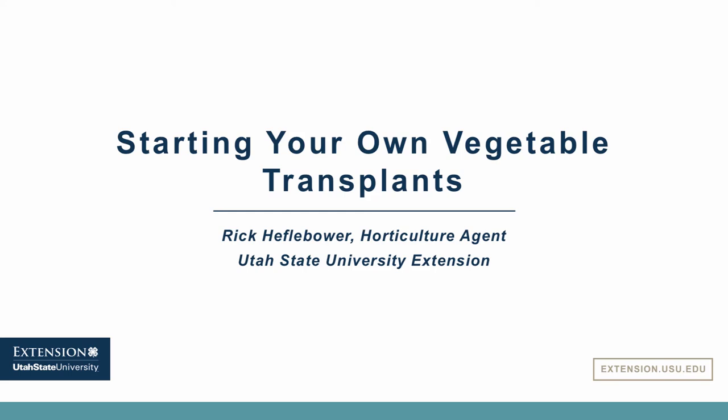Hello, I'm Rick Affelbauer. I'm excited to discuss with you on our webinar, Starting Your Own Vegetable Transplants.